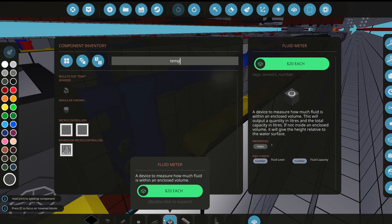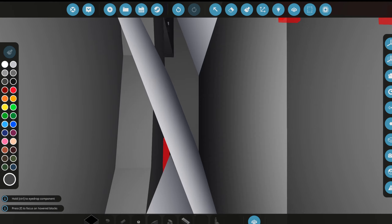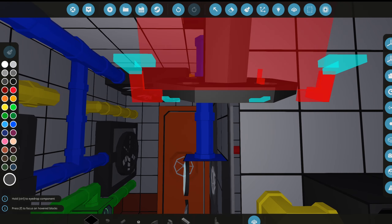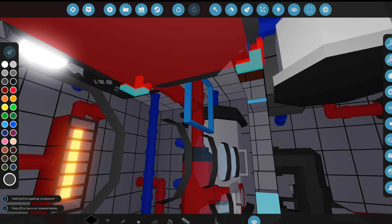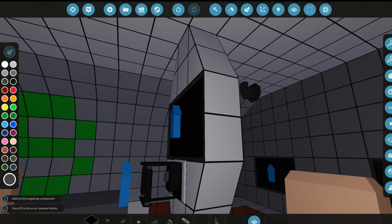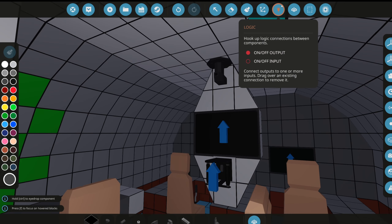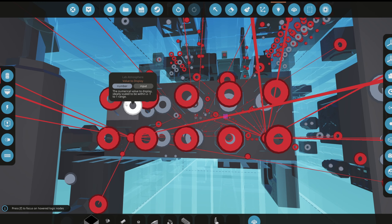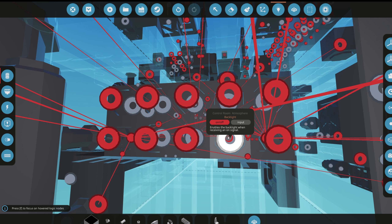Now we need to add temperature sensors. These will read the temperature in each room — the captain's room, the full hallway, the kitchen, the freezer, the laboratory, and the HVAC room. We also forgot to add one up in the bridge, but we'll do that in the bridge video. Let's start naming these dials: lab, main hallway, HVAC room, captain's quarters, control room, freezer atmosphere, kitchen atmosphere.